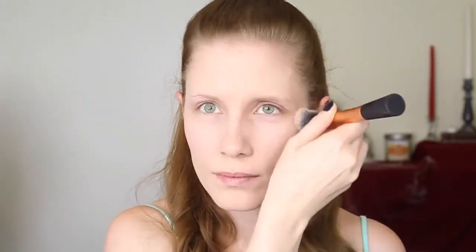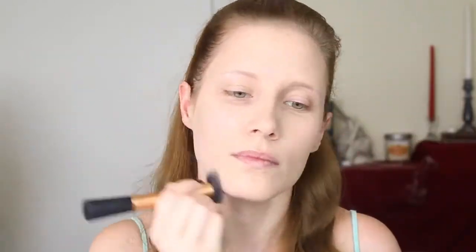Next, I'm using my Rimmel Stay Matte Foundation in True Ivory. For this look, you definitely want a full coverage foundation. I'm taking a decent amount — you only need about a dot because it's very, very thick. I'm just going to dot this all around my face. I'm taking my Real Techniques Expert Face Brush and blending this in. Alright, there's my foundation.